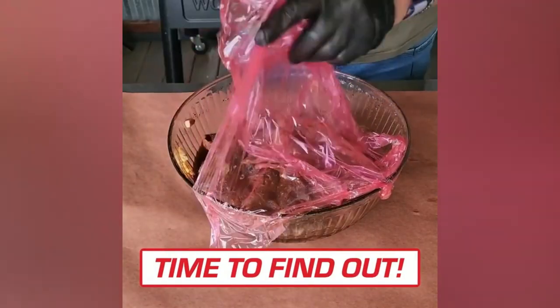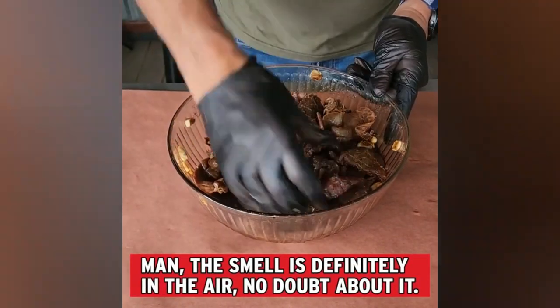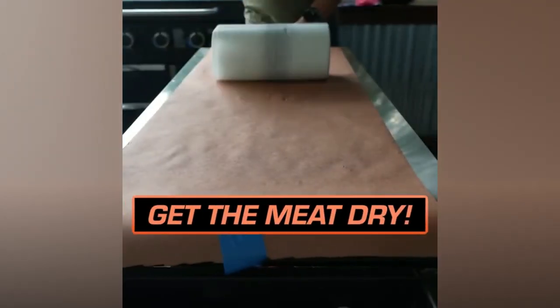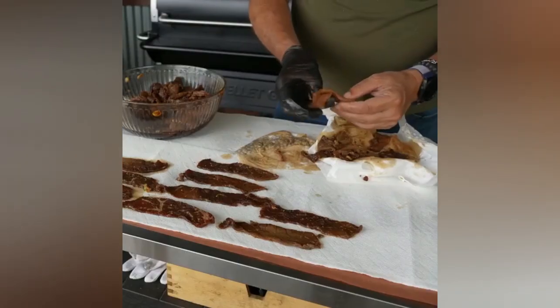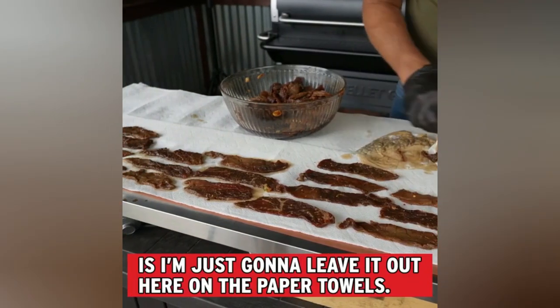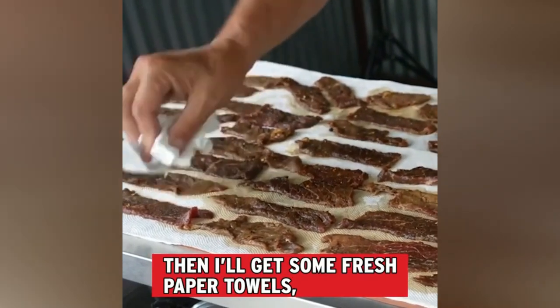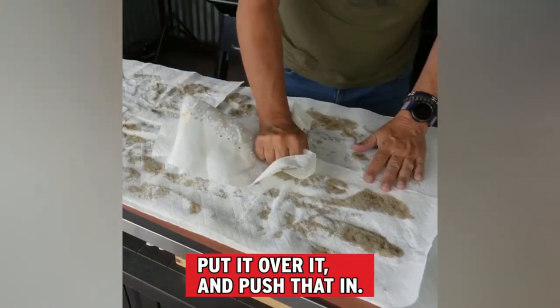Here is the jerky that we did yesterday. The smell is definitely in the air. It's very important to get the beef jerky dry — what I'm gonna do is leave it out on the paper towels, let it air dry for about 15 minutes, then get some fresh paper towels, put them over it, and press that moisture out.